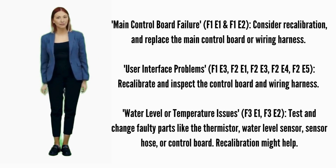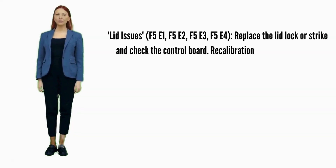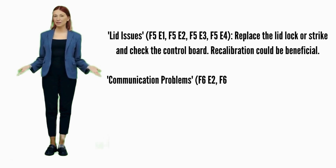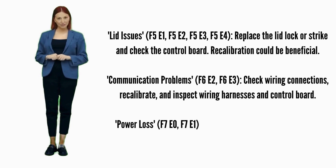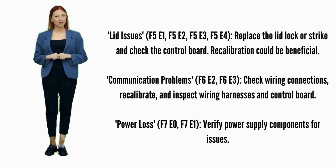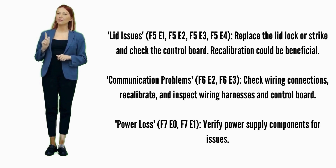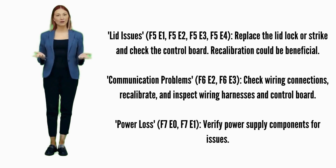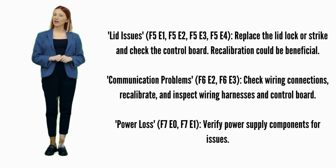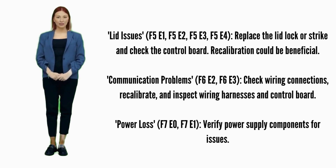Recalibration might help. Lid issues — error codes F5E1, F5E2, F5E3, or F5E4: try recalibration; if not fixed, replace the lid lock. Possible parts include the lid lock, lid lock strike, and control board. Communication problems — error codes F6E2 or F6E3: ensure wiring connections are secure and try recalibration. Possible parts involved are wiring harnesses and the control board.